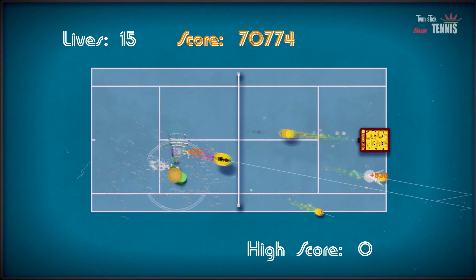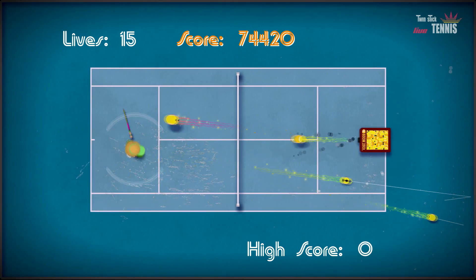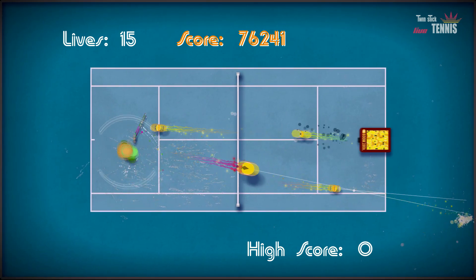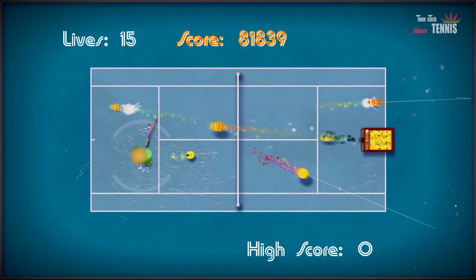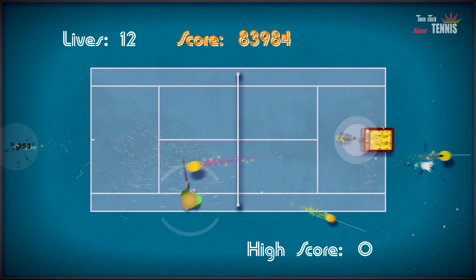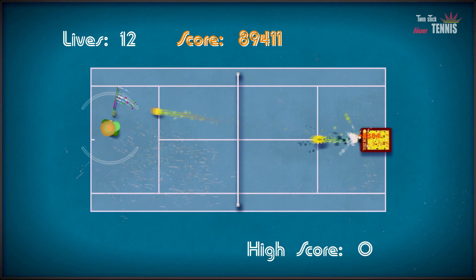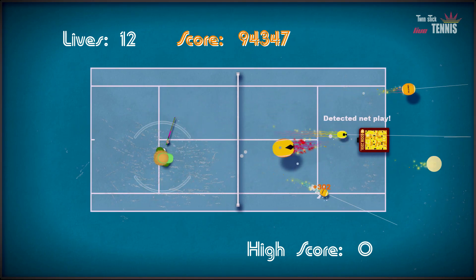If you want to learn more, you can go into a training mode where a ball machine keeps firing balls at you and you get 30 lives. Once you've missed 30 — or batted 30 the wrong way, which is what normally happened with me — it's game over. But the ball machine gets faster and faster, making it a big high score challenge and a decent mode to have.